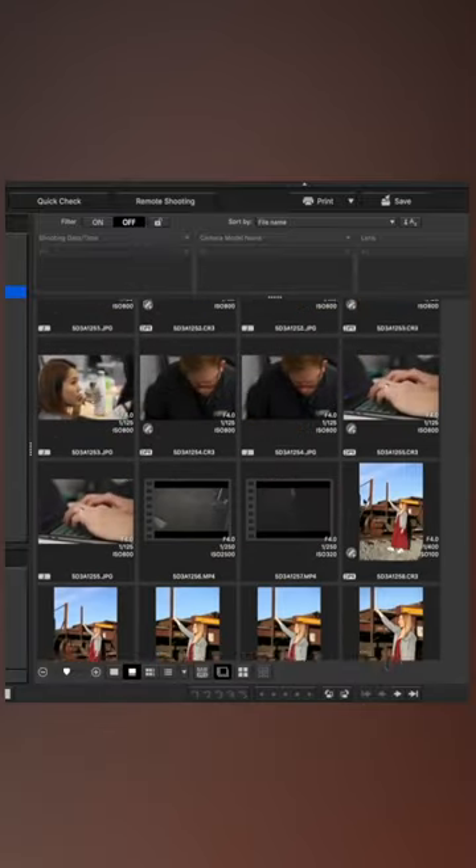Transfer the SD card to your computer and open Canon's Digital Photo Professional. The link to download it is down in the description below. Know that these Dual Pixel RAW photos can only be edited in this software.